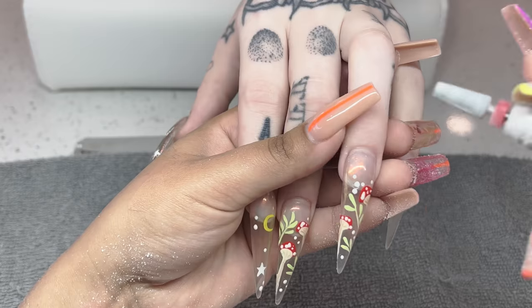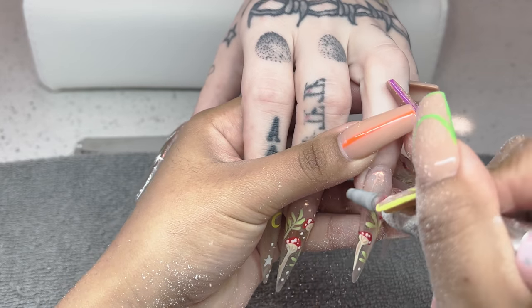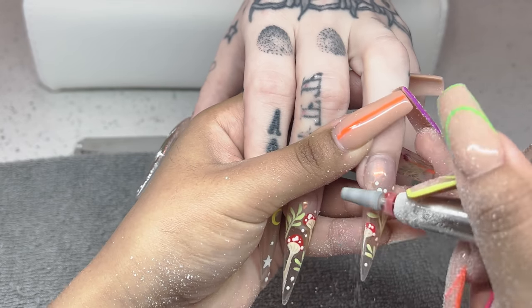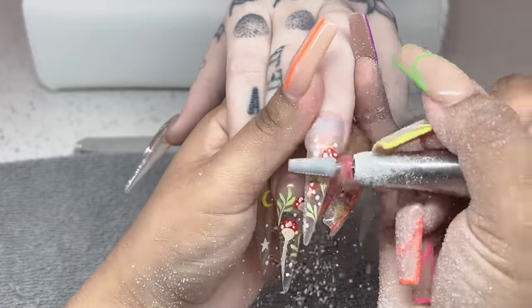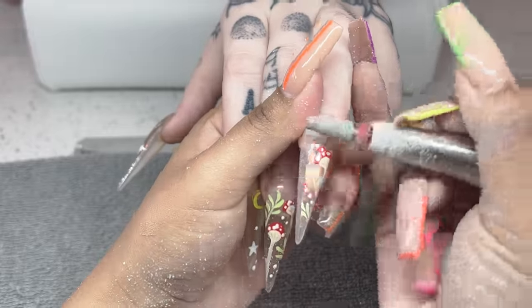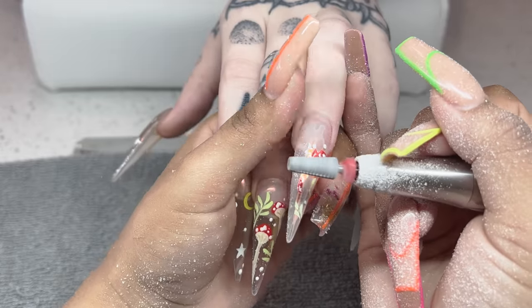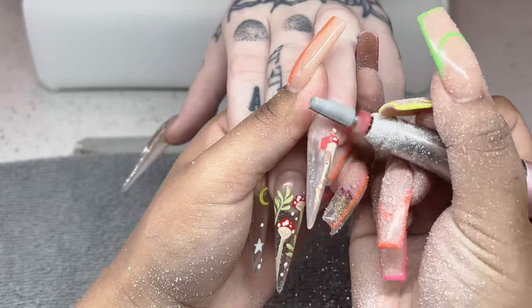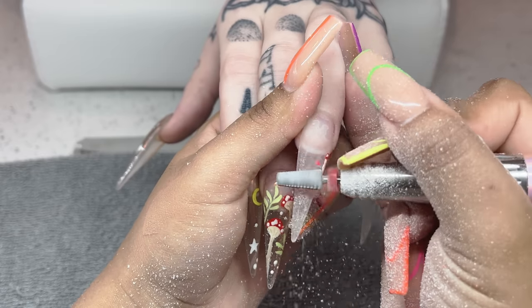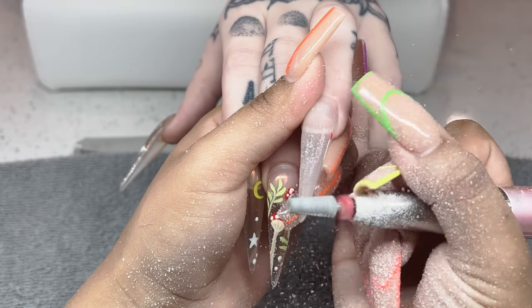We are going to be very carefully, very gently just filing that off. I'm not trying to remove bulk product at this point — I'm just gently removing her design. I hadn't asked her exactly what she wanted, so I just went ahead and started removing her design. Then I start asking questions to get a feel for exactly what process I need to take on her nails.